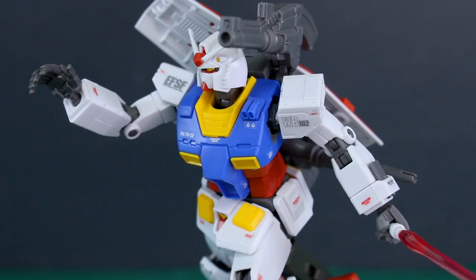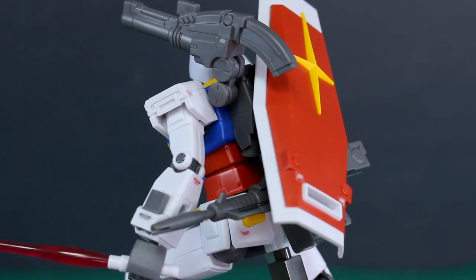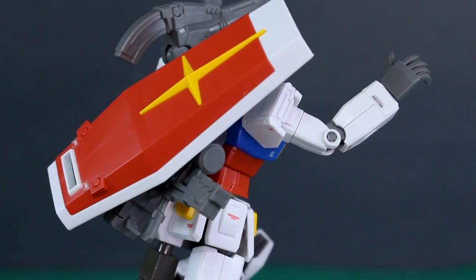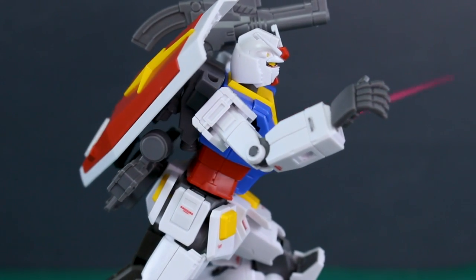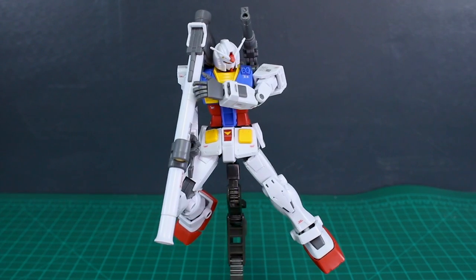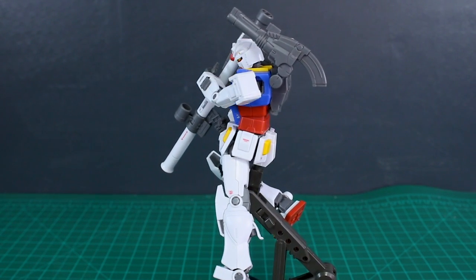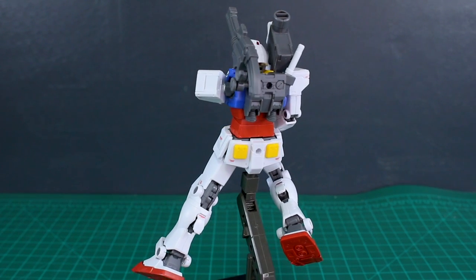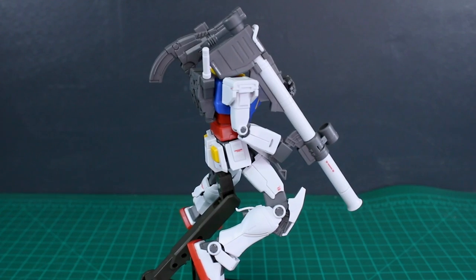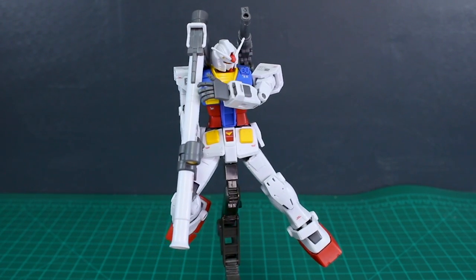The articulation and engineering of this kit is fantastic — posing it looks awesome. Even though it doesn't have all the fancy engineering of the G40, I think the posing is just as good. You can get it into pretty much any pose you'd want. The lack of seam lines is also a point in this kit's favor — the G40 had a couple that needed removing, but this one doesn't have any real seam lines except on a couple of weapons. The amount of weapons and options you get are quite nice: shield, two beam rifles, beam sabers, and the hyper bazooka.